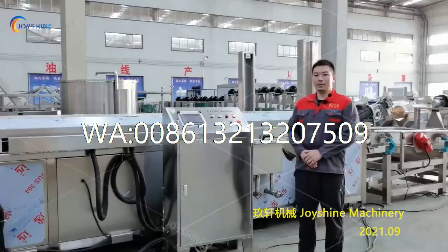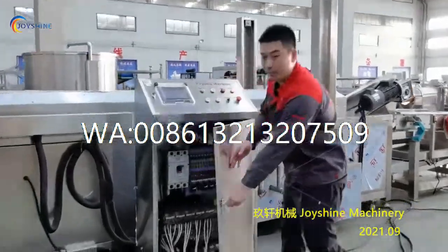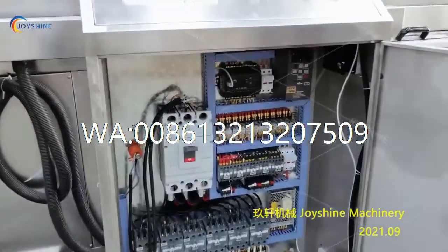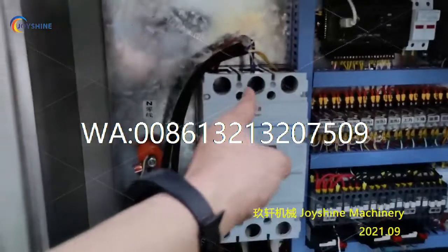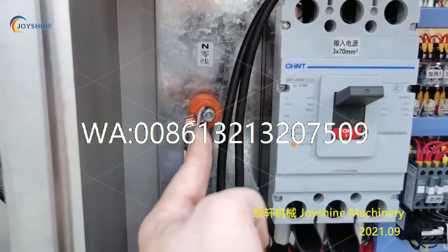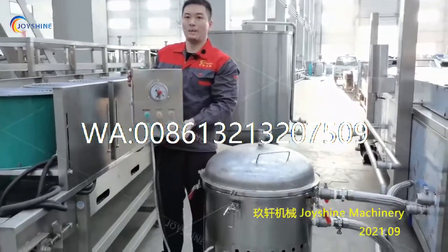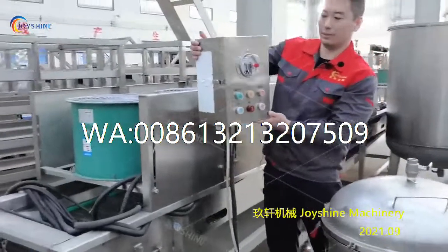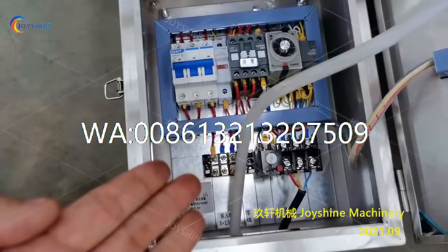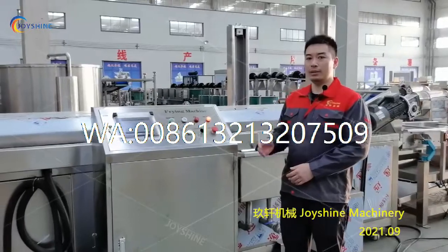Next, you need to connect the cable with the power supply. Open the door of the control cabinet — this is the main cable connection. You also need to connect the zero line here. This is the control box of the vacuum filter; you need to put it on the wall. Also, you need to connect the power input here.